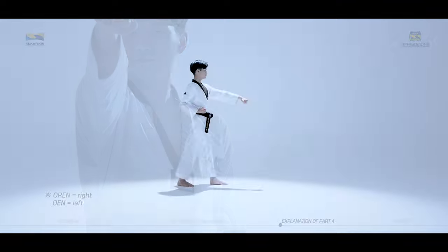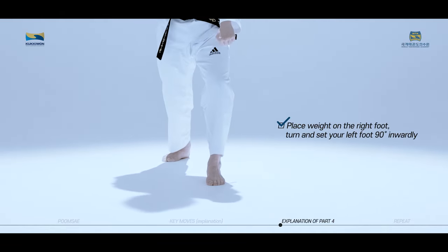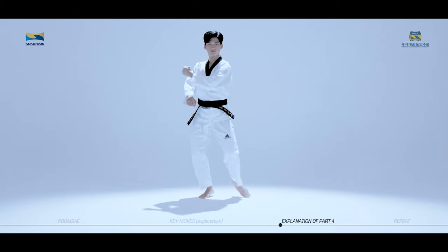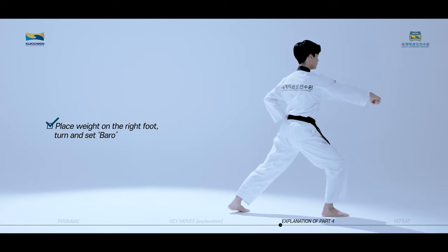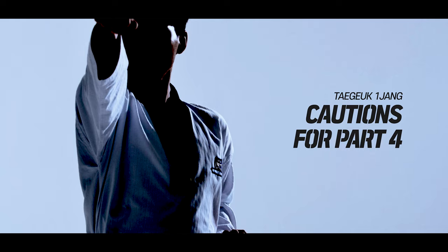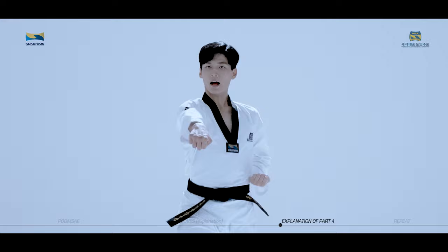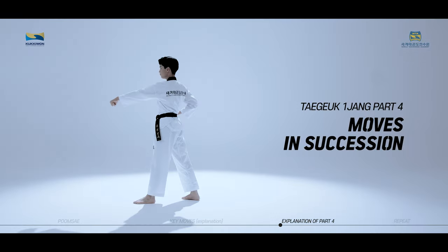The key moves of Taeguk Iljang, fourth part consist of Wen Are Maki and Orun Jirugi. Push on the ground following the previous move. Place weight on the right foot, turn and set your left foot 90 degrees inwardly. Perform Wen Apgubi and Wen Are Maki. Set your foot for Apgubi Sogi and shout with Orun Jirugi simultaneously. Place weight on the right foot, turn and set Baro. Cautions: when setting your foot from Apgubi Sogi to the next Apgubi Sogi, be careful not to let your height change. Also, be careful not to perform multiple moves when turning to Baro. We will now practice the moves of Taeguk Iljang, fourth part in succession slowly while watching the video.